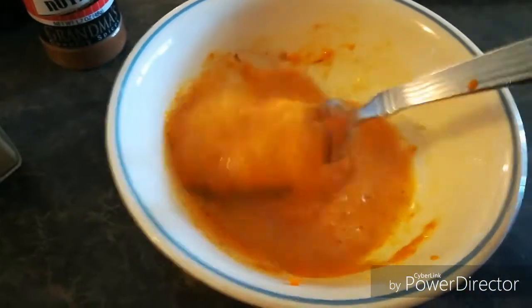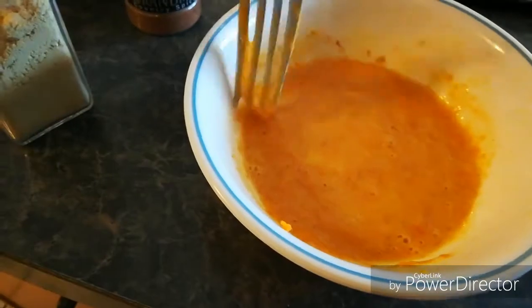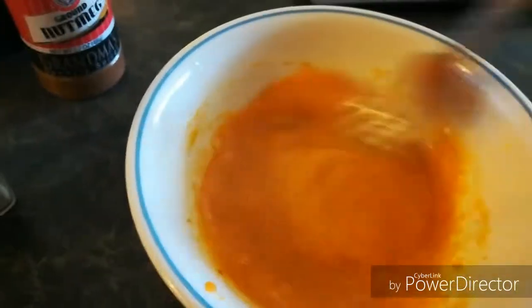Mostly because of my carbs — the pumpkin does have some carbs in it. But also just because I want to save carbs for some other stuff. I don't want to use it up on lots of sugar, although I might regret this. I may wish I had it.